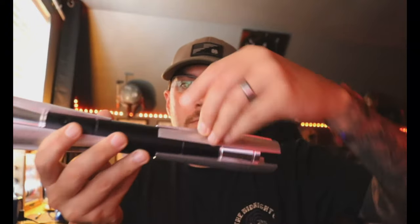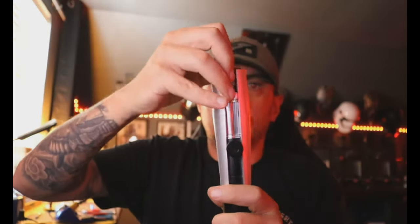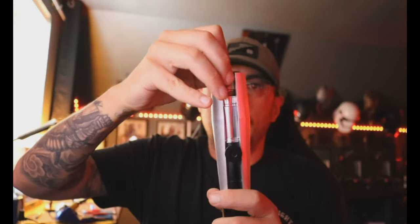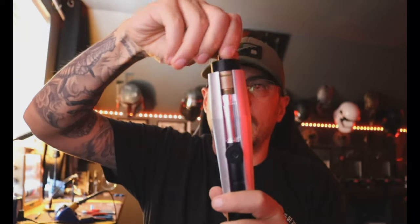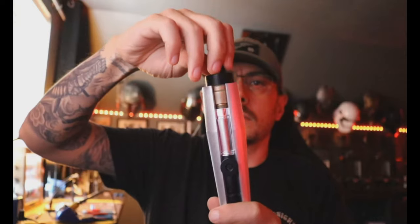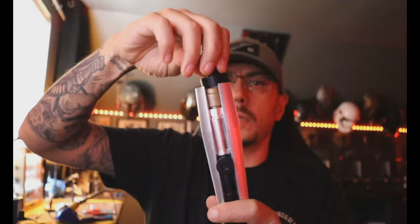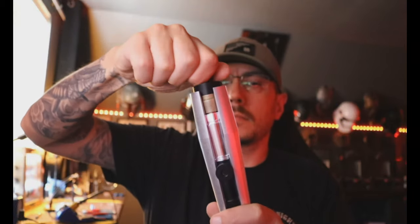We'll slide the chassis all the way in, come over here and lock it down. Then we can come over here and put your pommel on — easiest to just get it started like this, get it started, just like a thread, half a thread, something for it to lock on to, just like that. Then we'll screw it all the way down a couple turns.